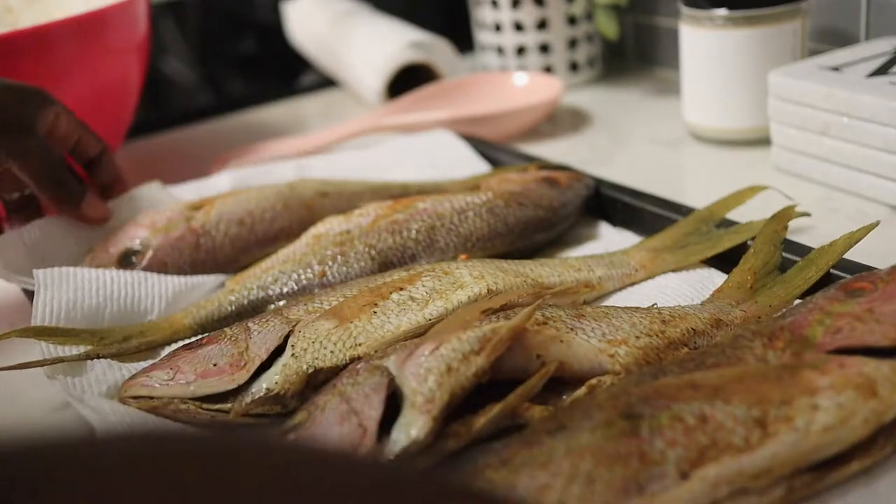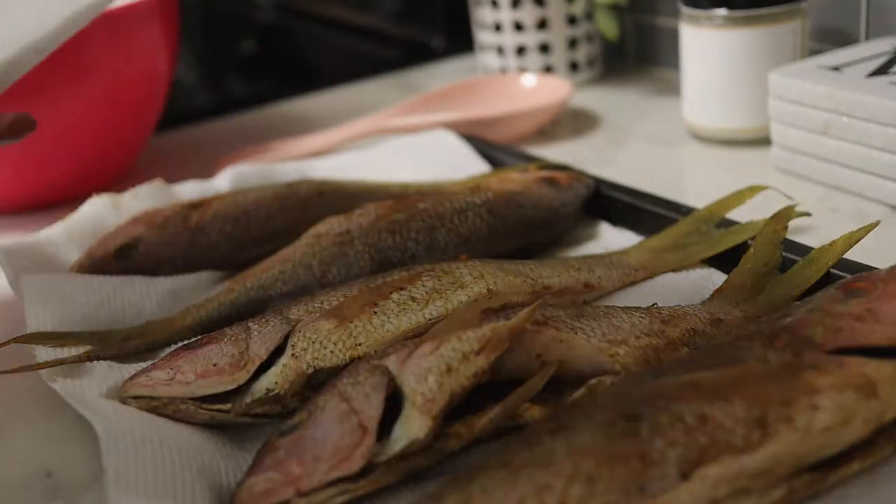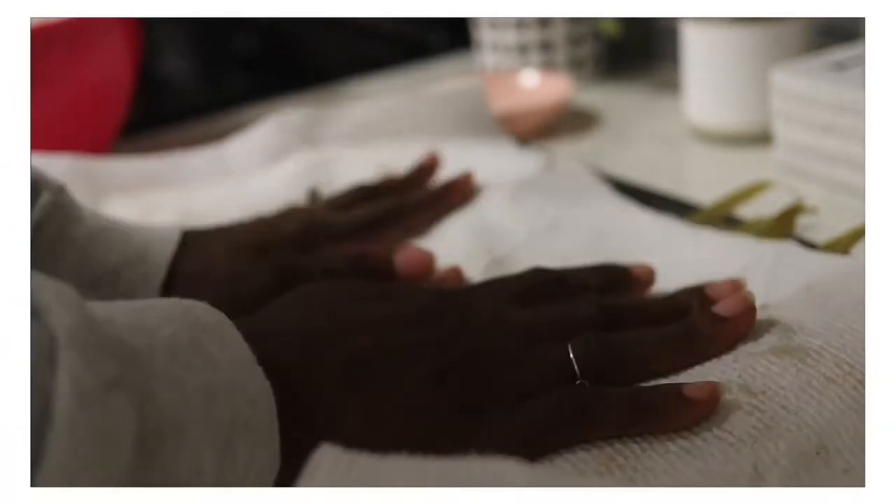See how much liquid is coming out of this? Look at this — not good, not good at all. Now if you feel the need to put on a little bit more dry seasoning, you totally can. But for now we're just going to leave it like this.